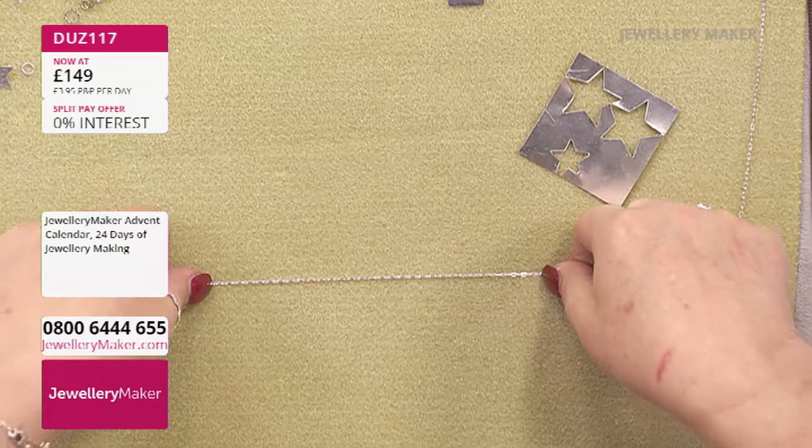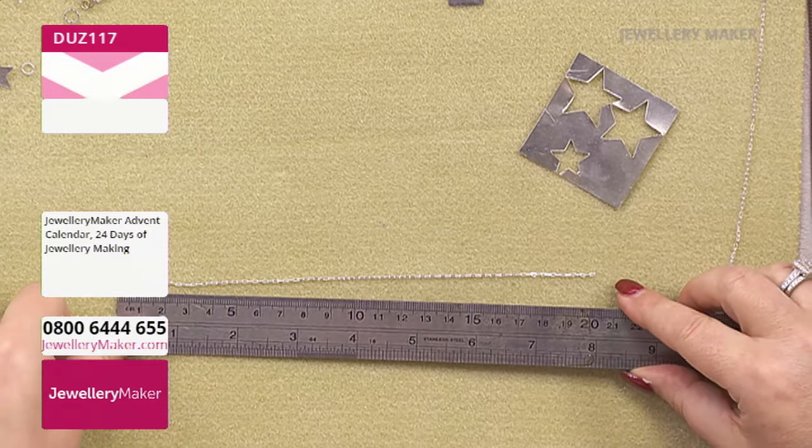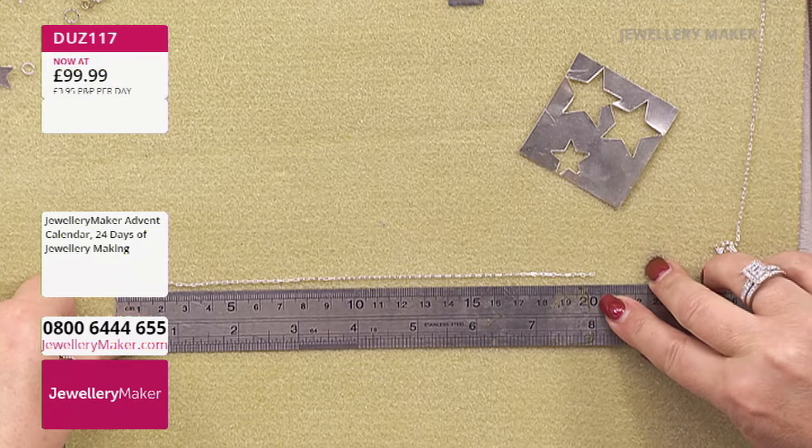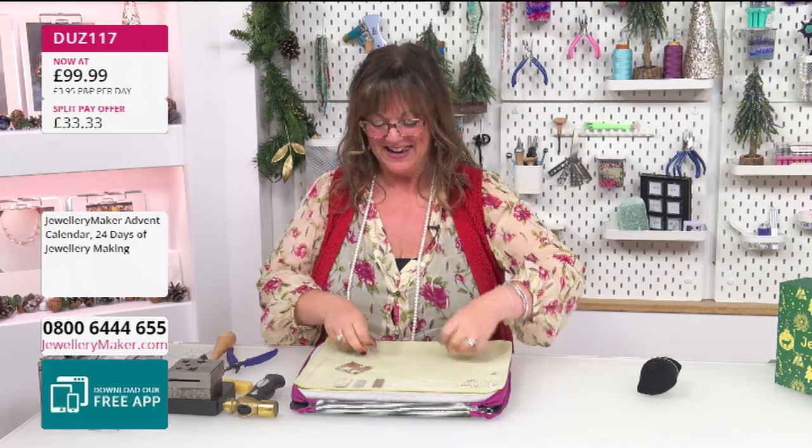Before we start, let's go through the sorts of tools you'll need to make this project. You've got your chain - let's measure it. I think it's eight inches, so let's have a look. We've got yes, eight inches, which is about 21 centimeters of chain. Depending on your wrist size you could definitely get a bracelet, and if you're adding in some rosary link components, you can probably get some earrings out of this as well.